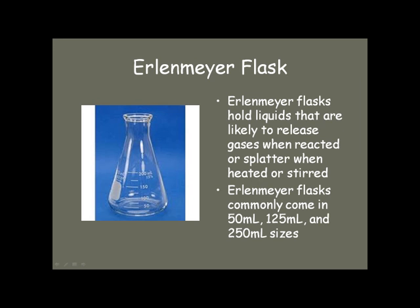To measure accurately the volumes of liquids and solutions in chemistry, we use graduated cylinders. The measurements are usually in milliliters. Notice the plastic guard — it is kept at the top so that when they get knocked over, the glass doesn't break. You shouldn't discard them or slide them all the way to the bottom; you should leave them up at the top.